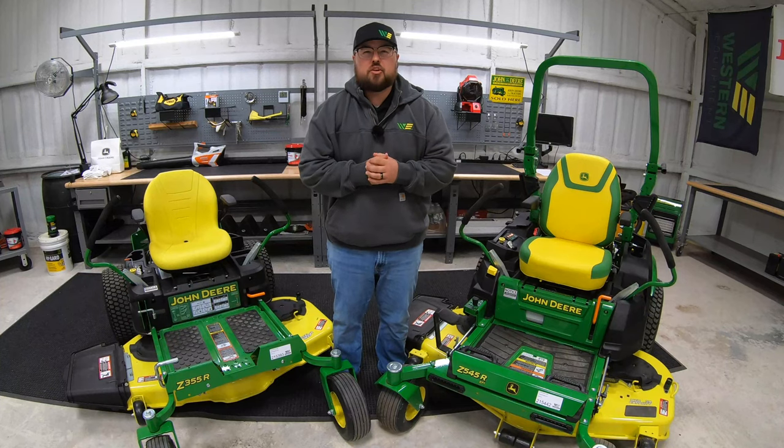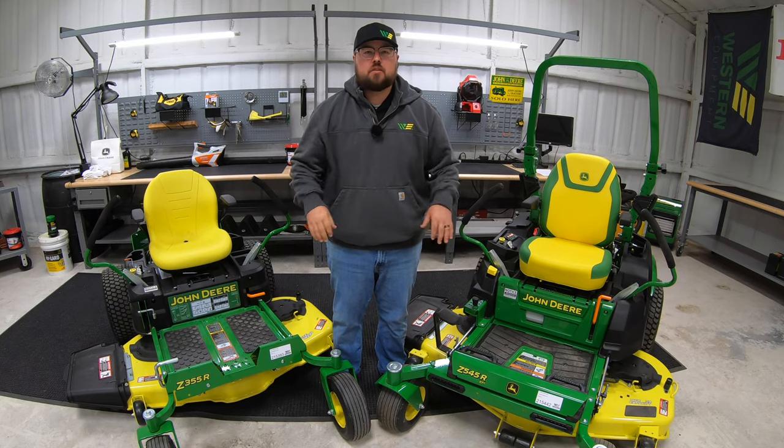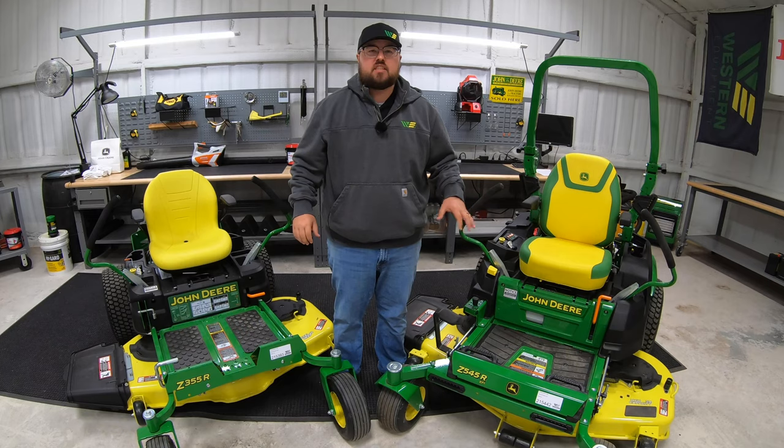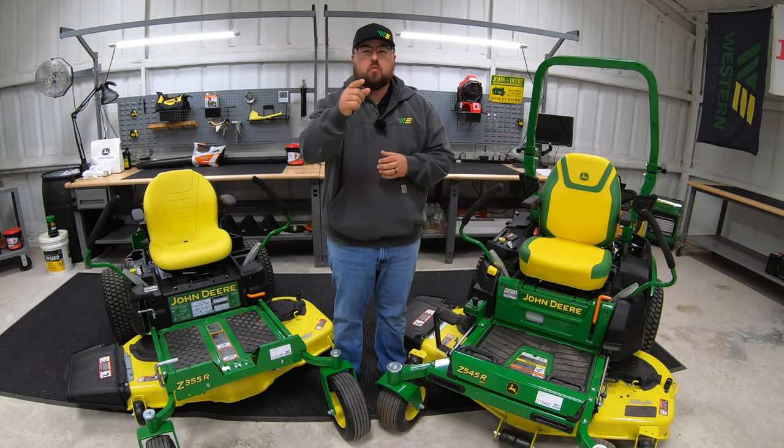Hey guys, this is Brent with Western Equipment, and I'm going to be showing you the main key differences between the Z3 Series and the Z5 Series in the John Deere Zero Turn lineup. So if you'll stick with me here, we'll get started.